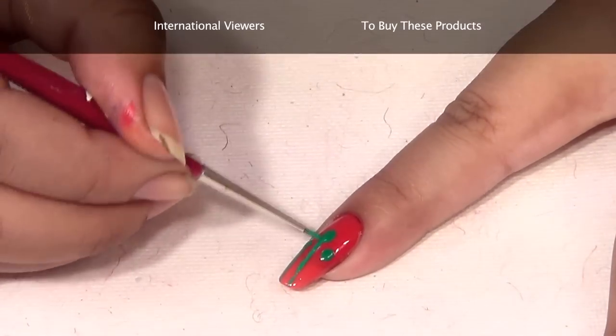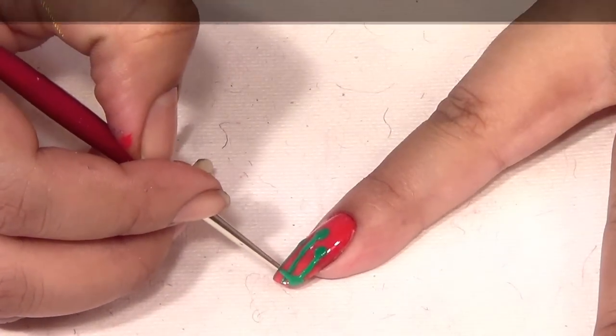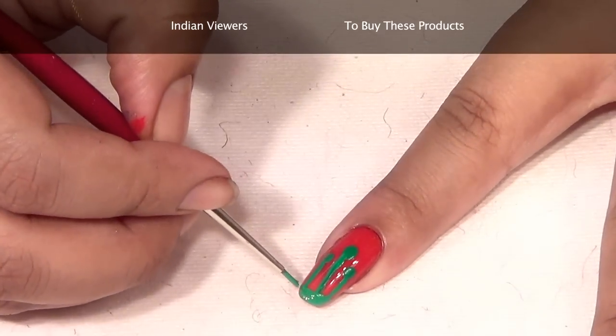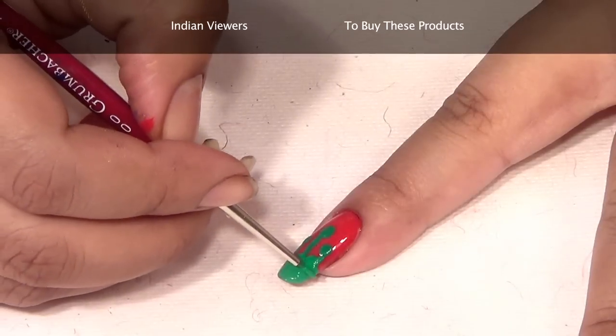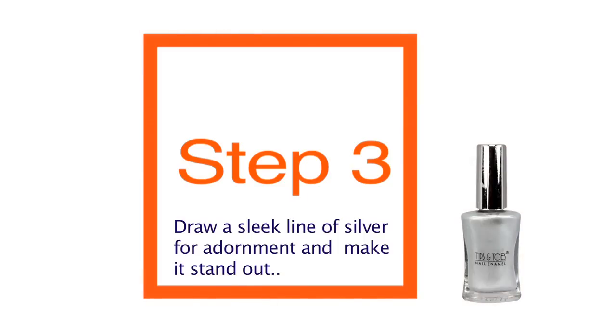Now with the help of a fine brush, drag them down to the bottom of the nail like this. Merge all the three and fill it up till half like this. Once you're done with this, draw a sleek line of silver color.